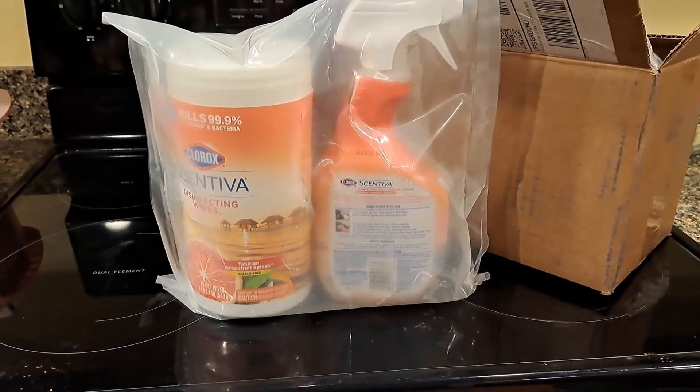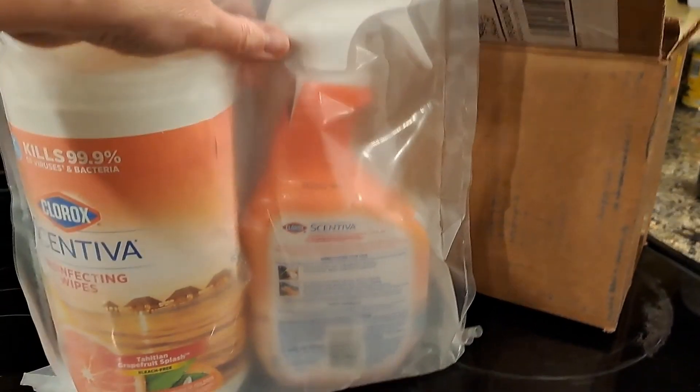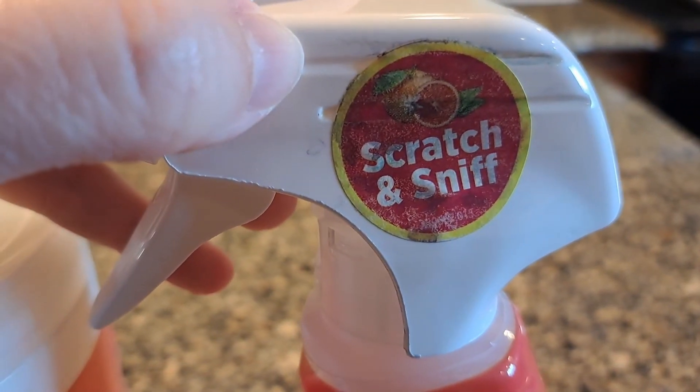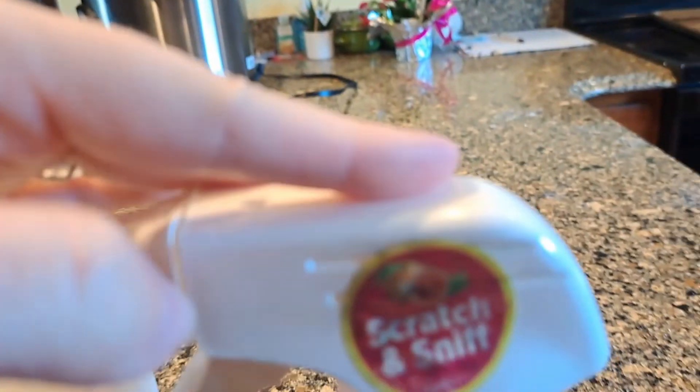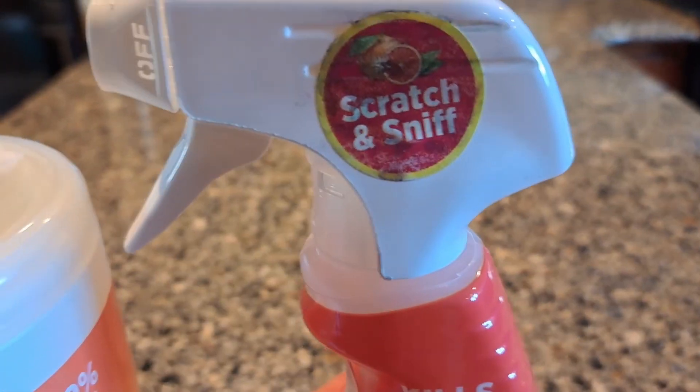They came sealed really well — extra sealed by Amazon so that if they broke they wouldn't make a mess. Also, this one comes with a scratch-and-sniff sticker, and yes, it does work. I've been using these for a while; they smell great and clean great.